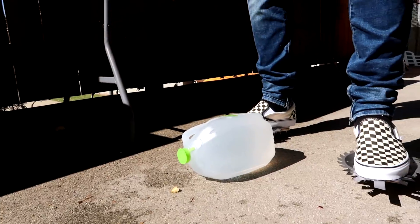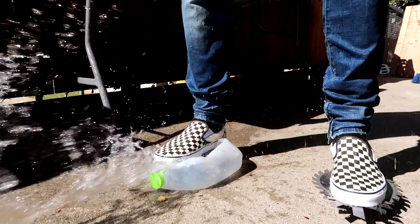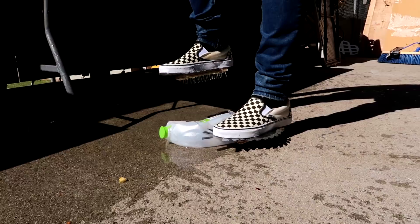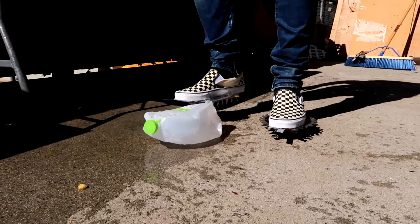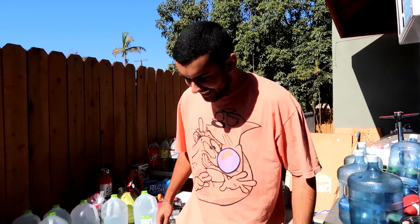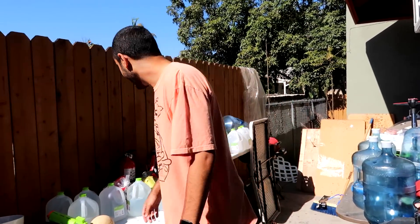Alright, stomp test going full power. I can't get it off — okay, be careful here. It's still holding up, these shoes are still intact. I wouldn't know if I'm jumping in them but I mean, these are dirty shoes.